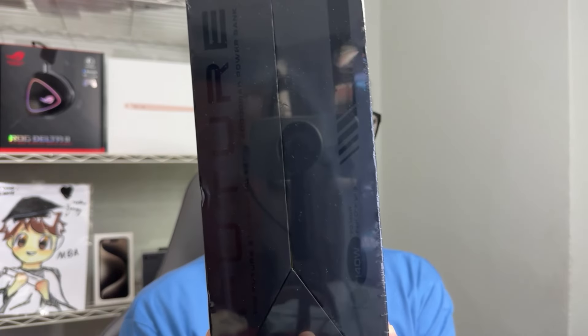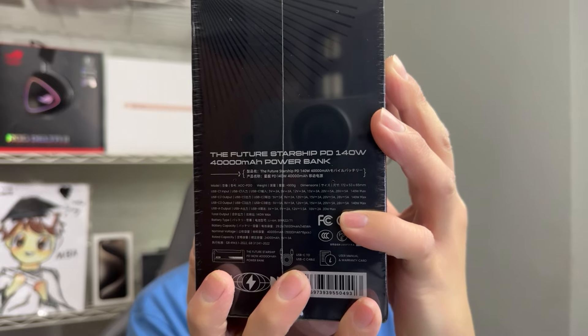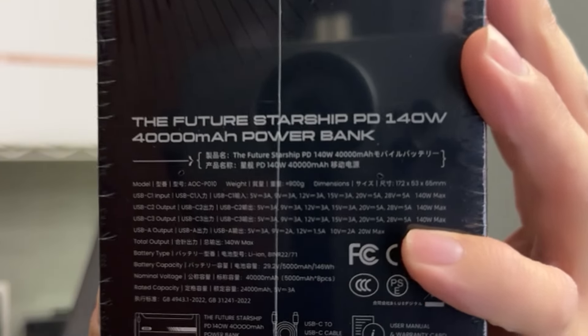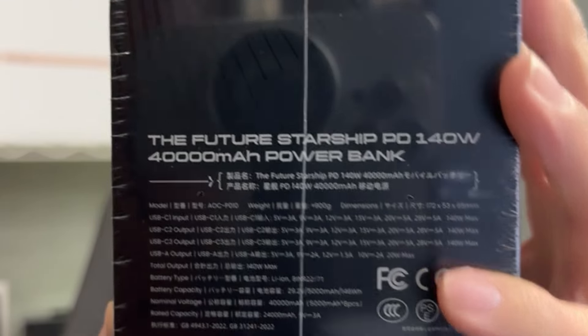It has Power Delivery version 3.1. It's from IOE. It's 40,000 milliamp. It's called the Future Starship Power Delivery 140 watt, 40,000 milliamp power bank.